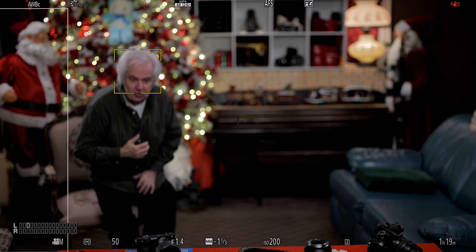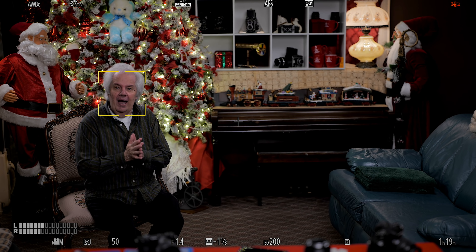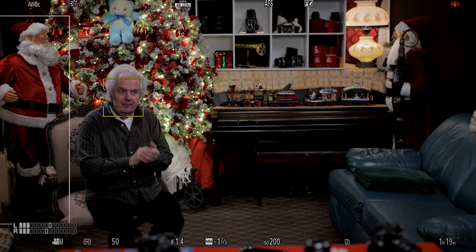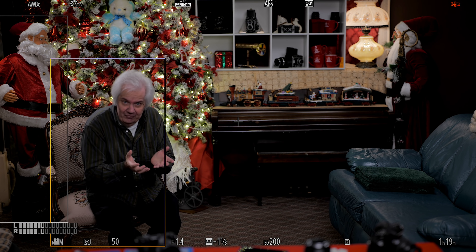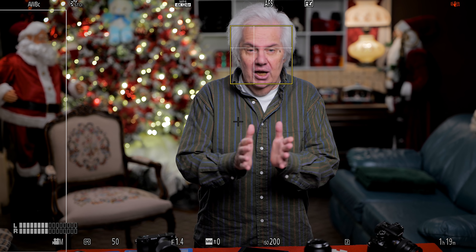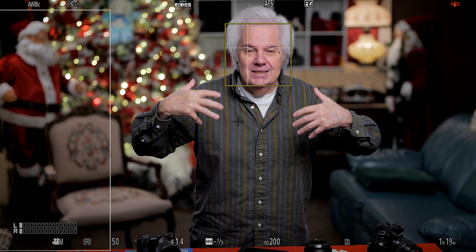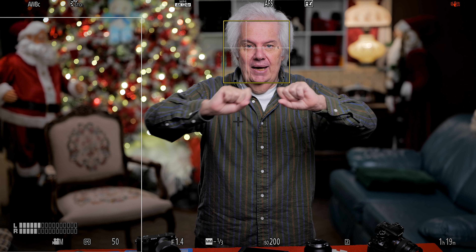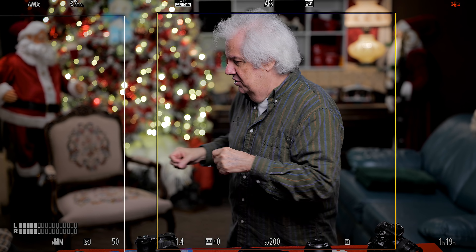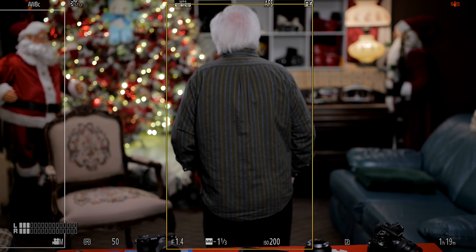Now I'm going to come back over to where there's less light available, over to the Christmas chair. It seems to struggle here more, so this is where I could actively tap to change focus, or change the ISO — which I obviously can't because I don't have the camera in my hand. When it decides to change focus, it's going to change quickly rather than that slow sliding in.